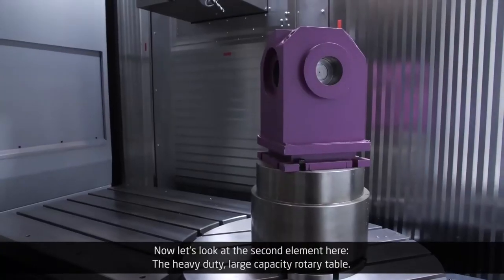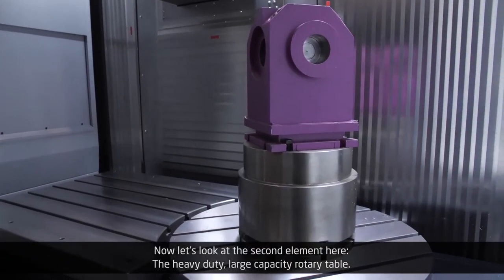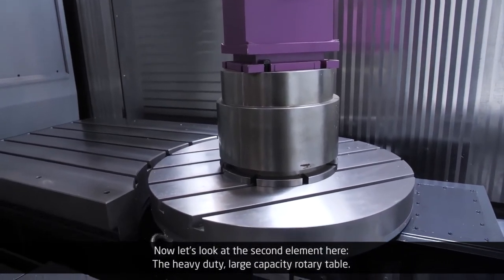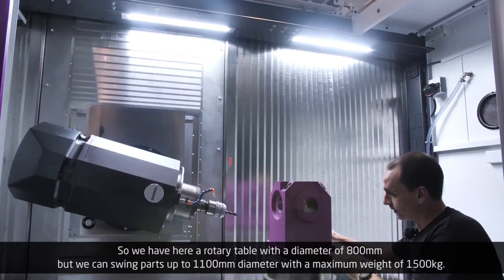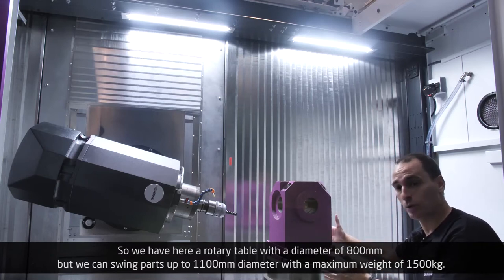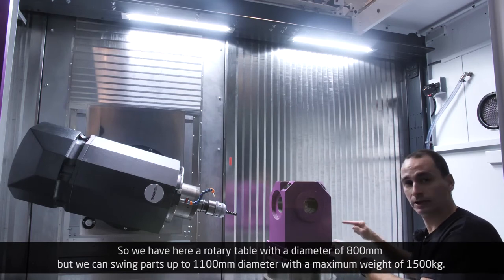Now let's look at the second element here: the heavy-duty large-capacity rotary table. We have here a rotary table with a diameter of 800 mm, but we can swing parts up to 1,100 mm diameter, with a maximum weight of 1,500 kg.